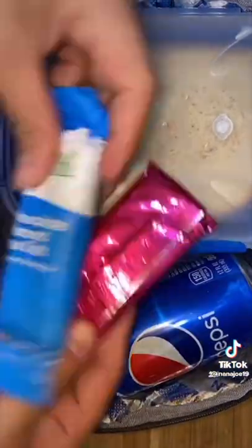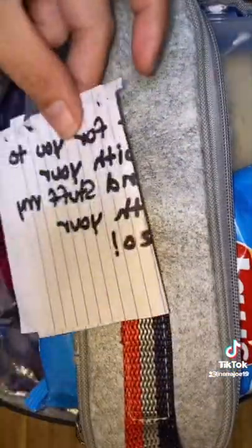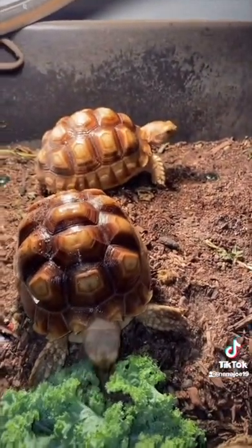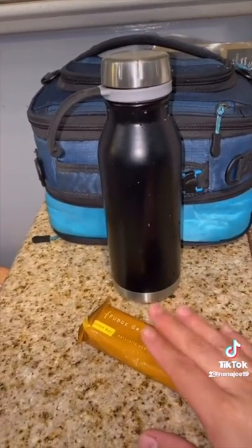Then I pack everything in his lunch pot with a couple more snacks. I'm adding a bag of chips, a soda, and a couple of granola bars. His fork and a spoon and the note. Here's Bento and Franklin snacking on some kale and I know I'm gonna get a lot of people talking about my tortoises — take that to Facebook. And that's it. His tea and a granola bar for the morning. Bye!